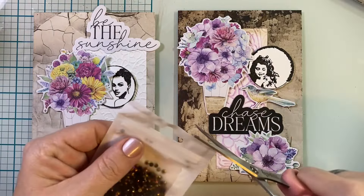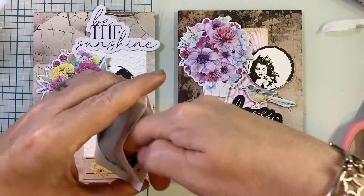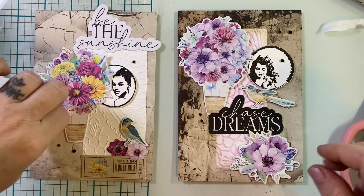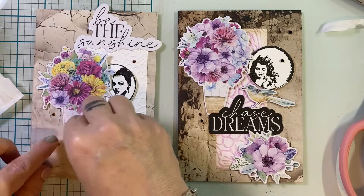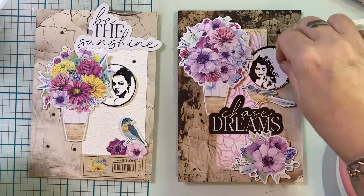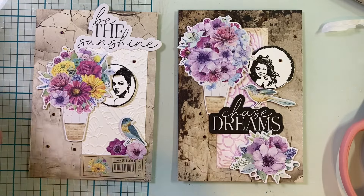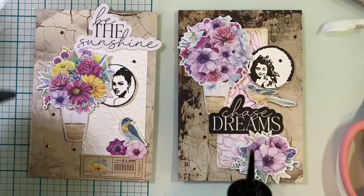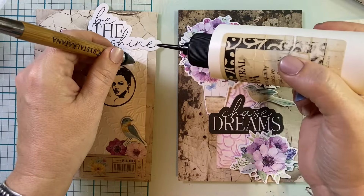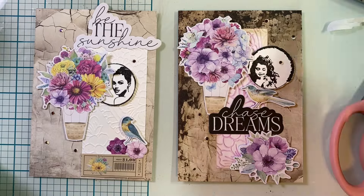I'm going to bring in my 'This Calls for Confetti' — that's the brand name — and the color is Eclipse Sparkle Gems. They're black and gold, but when they hit the light they have a little bit of blue and a little bit of pink. I thought they were perfect for these cards. They're small, and I don't have to worry about postage. Although these cards look really dimensional and are very texturized and detailed, they're still pretty flat, which is perfect for mailing. I'm just going to glue these down, and that pretty much finishes up the final details for these two cards.